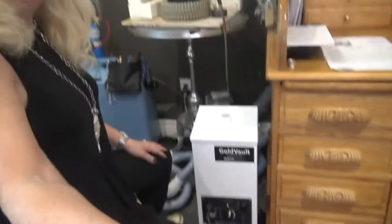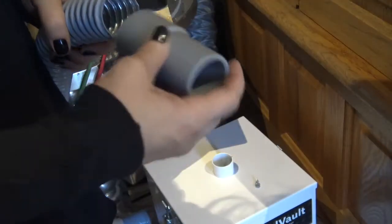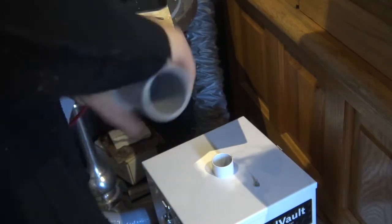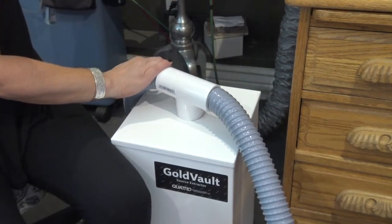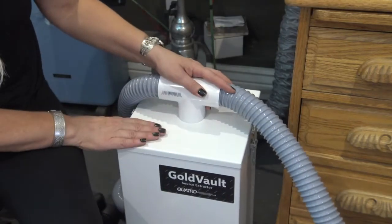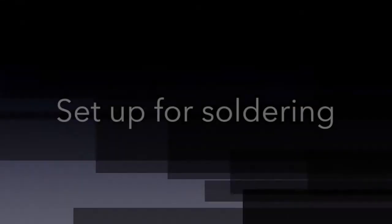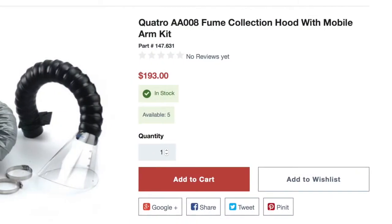I'm going to show you how to set up the hoses, starting with the fume extractor side. If you ordered your unit just for one hose — perhaps just for soldering — you can simply connect it with a gray tube and attach it to the end of the Gold Vault. The unit I have is the standard system, adaptable to run two stations at a time, so I have a T-connector — one connects to my soldering station and the other to my bench. To set your system up for soldering, you'll need an additional part: 147631.